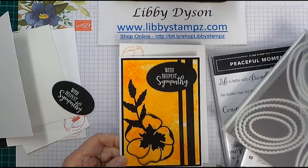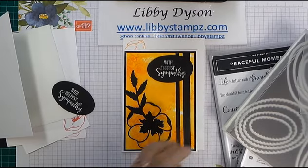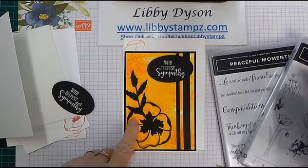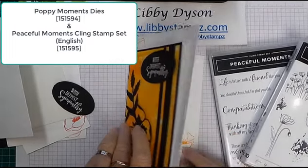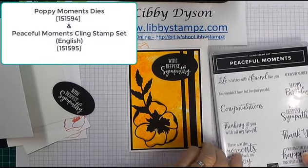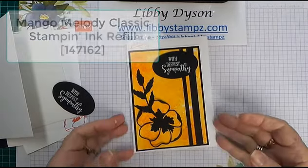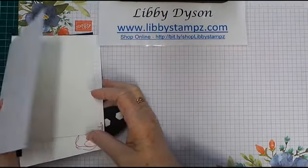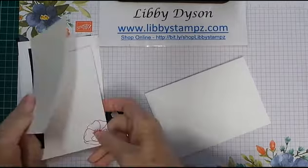In a future video I'll show you another way to do it. So to make this card I've used the Layering Ovals, the sentiment, Poppy Moments dies, and Painted Poppies to do the inside of the card, the envelope, and Peaceful Moments for the sentiment. This card I've done in Mango Melody, and today we're going to try using some Terracotta Tile.